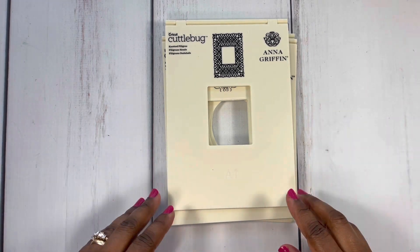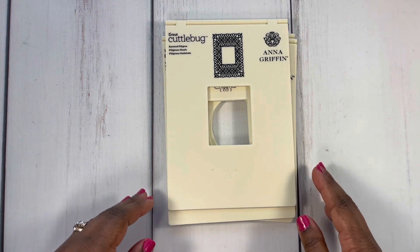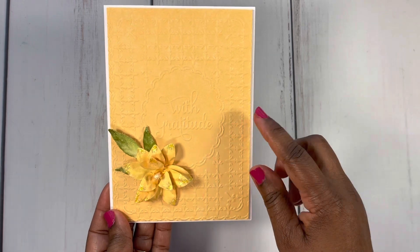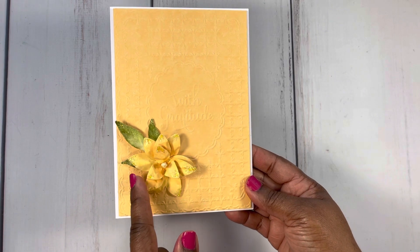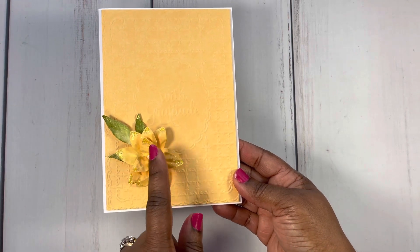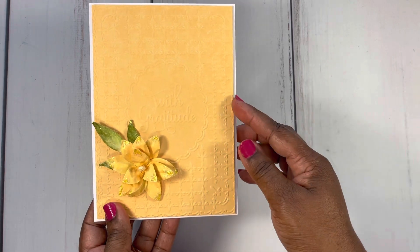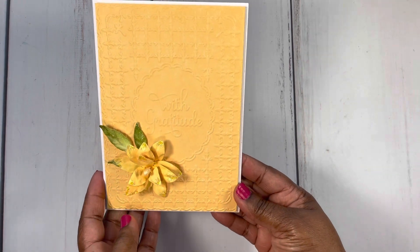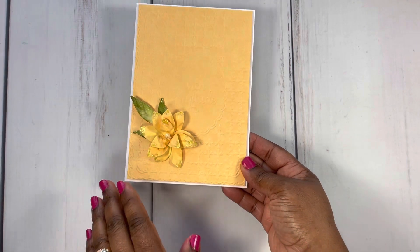I'll go in detail with the different embossing folders as I share the card so that you can get a good idea of what it looks like. Here is card number one. You can see the embossing folder there as well as the sentiment I have here that says 'with gratitude.' I created this flower and put it on the card. I kept it really simple — I used some stickles on the end. Very clean and simple. I used some matte board under this layer here to give it some lift off of the card.